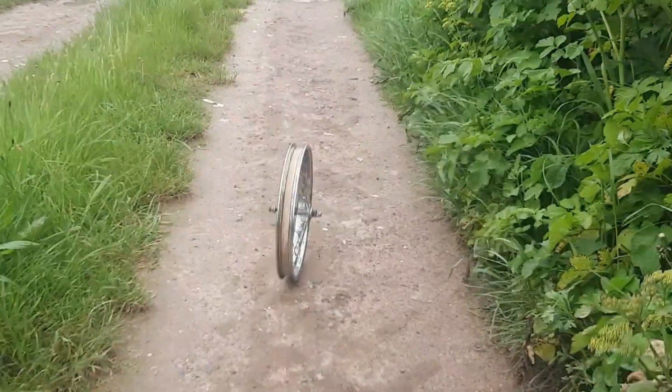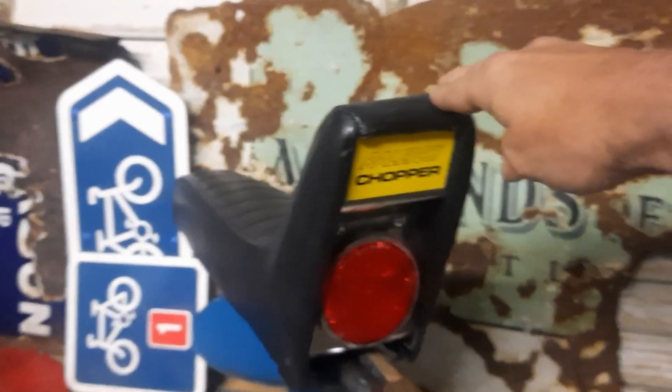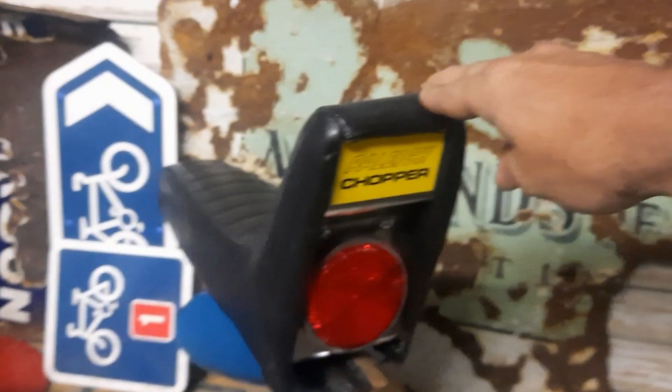After accumulating a front wheel and a back wheel from the abandoned grifter, I've accumulated that chopper seat which is in lovely condition, and some other bits — pedals, a seat clamp, a brake cable.